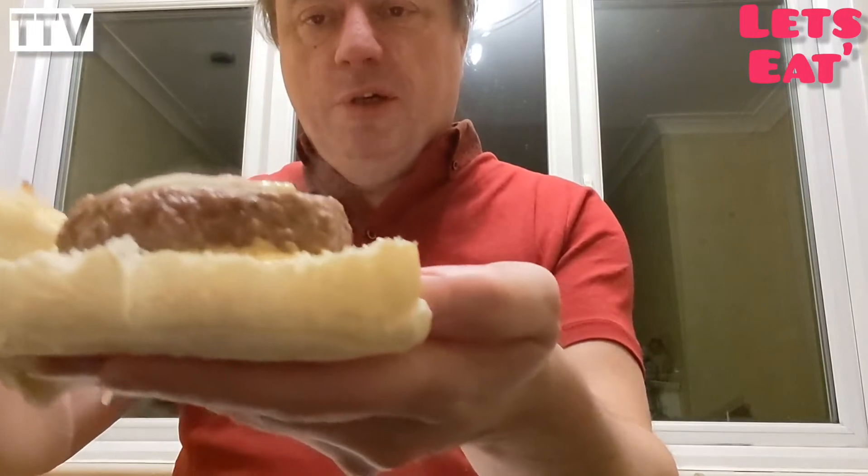But what did they look like when you cooked them? Well, that's it in one of my burgers. So we've got an egg, there's a burger, we've got onions, and we've got the sauce on the burger.